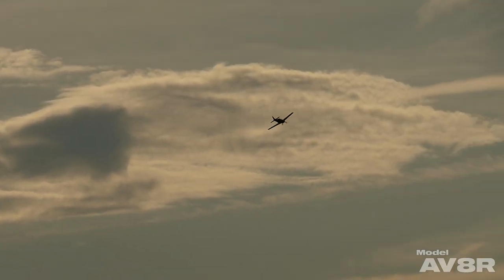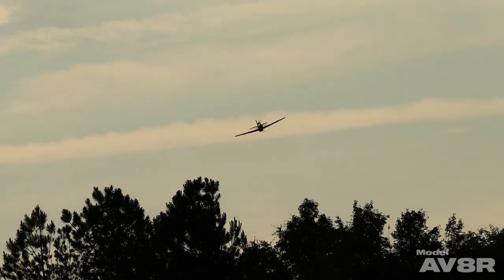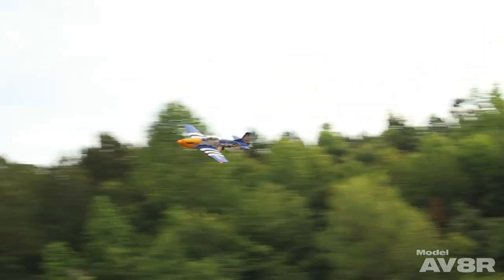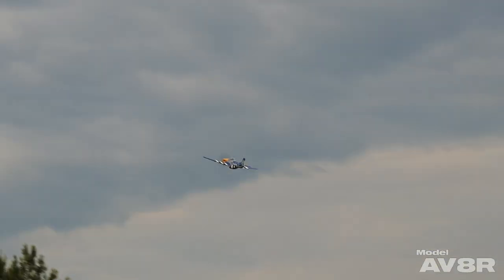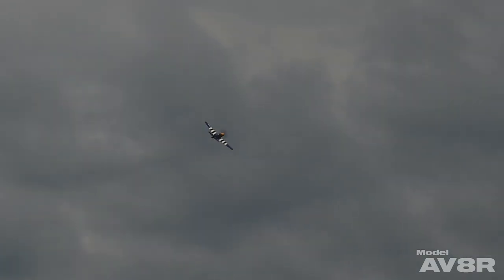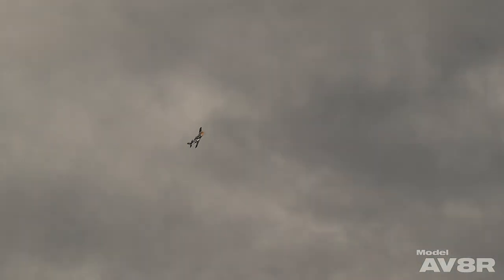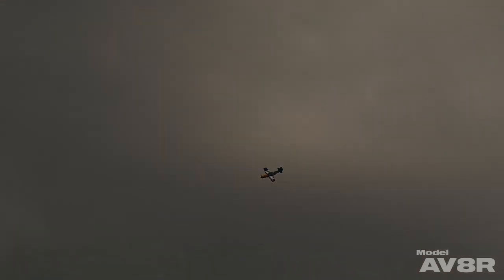We're going to kick things off with something I think is a must for any Warbird demonstration: the topside presentation pass. When a Warbird is presented well, they cover a lot of ground as if they're dominating the airspace. I really like the look of that — everything smooth, controlled, and deliberate.